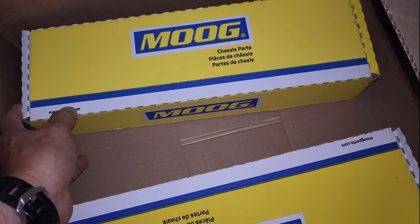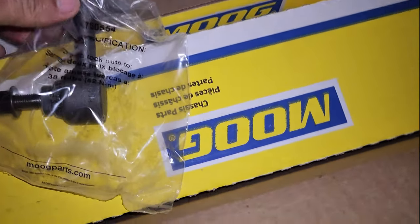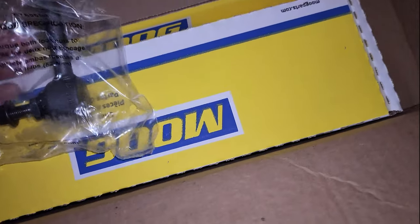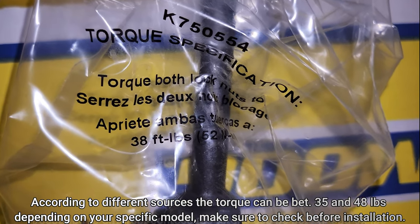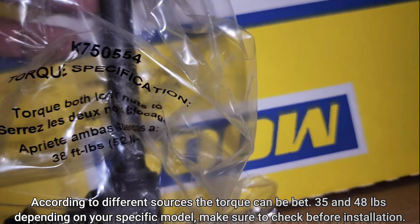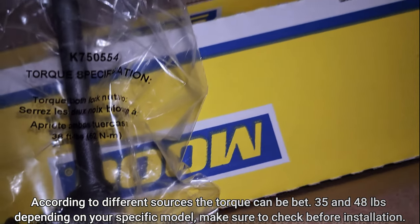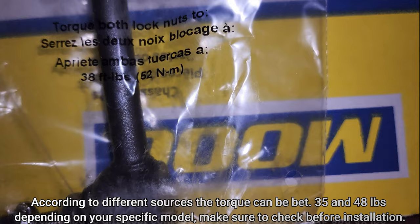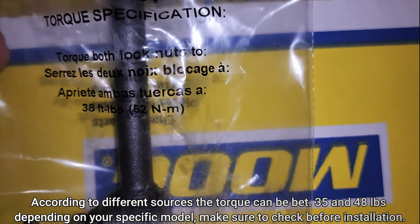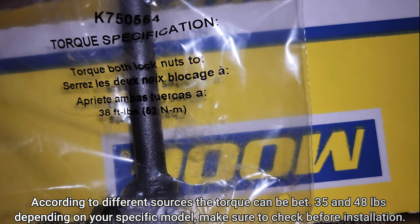Let me show you what's inside this box. I got this bar link from Moog, and one thing I love from this company is that the bag itself tells you the torque specifications. Take a look — right here it says 39 pounds, the torque spec. Not everybody does that, but these guys are doing it for us, and it's something I really appreciate. You can also cross-check the specs for your specific make to make sure you've got the right torque.